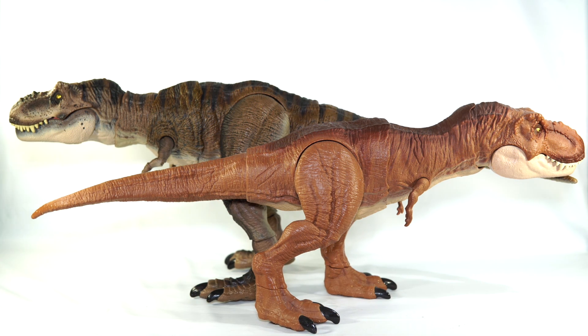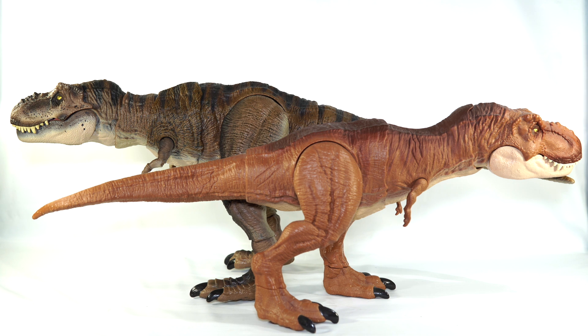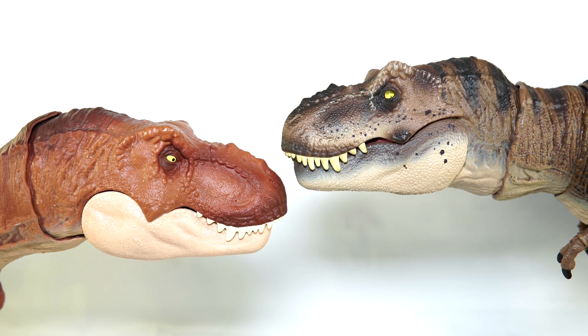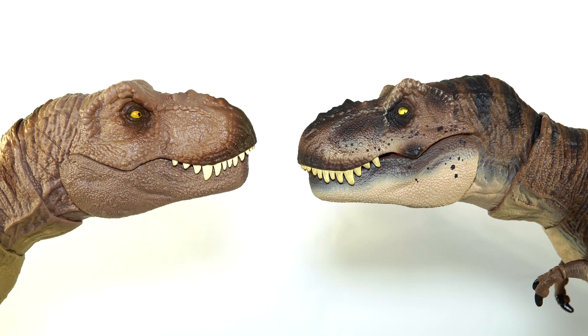Next up for size comparisons I'm going to bring in some other Mattel Rex figures. Starting with the Thrash and Throw Tyrannosaurus Rex, which was really the first step down this path to the Hammond Collection — I loved that figure when it first came out, it set a high bar for me, but honestly Hammond Collection Rex absolutely obliterates it. Next up here it is alongside the Epic Roarin' Tyrannosaurus Rex, which for a lot of people was the high water mark when it came to Mattel showing off their sculptural detail skills with a Rex figure. Just seeing these two side by side — I think it's safe to say Mattel has yet again outdone themselves. This is bar none the best Rex they have ever done.